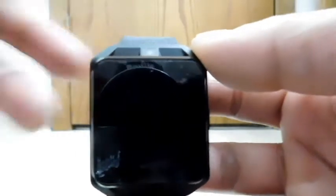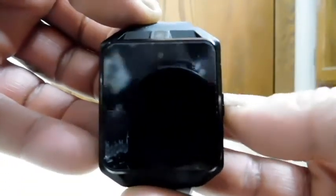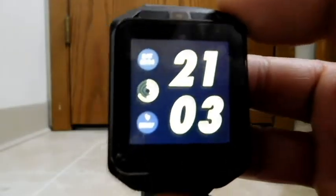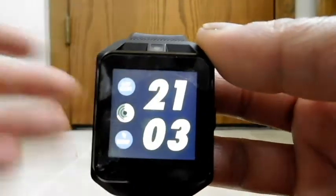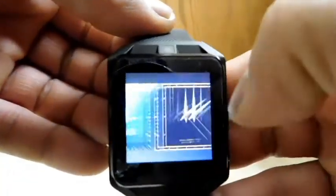I've gone ahead and charged the watch and done the initial setup — inserted my SIM card and all that. The watch is already on, so I'll just wake it up by pushing this button on the side. That's the main button since there don't appear to be any other buttons. And boom. You can see the watch face I selected. If you'd like a different watch face, you push and hold the center of the screen and this slide-to-select menu comes up — there are quite a few watch faces to choose from.